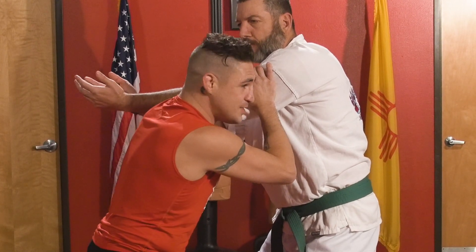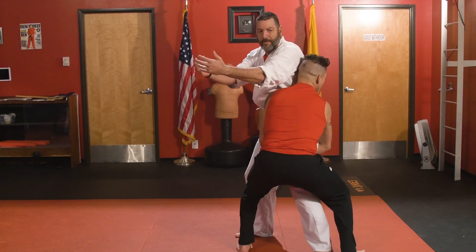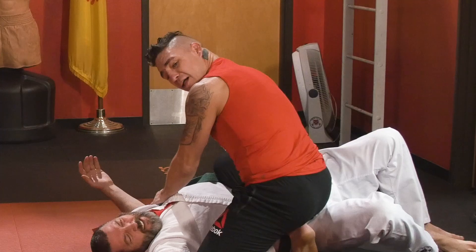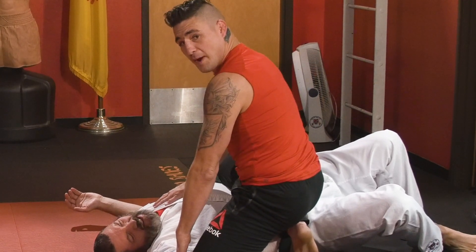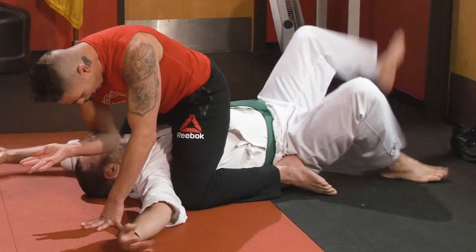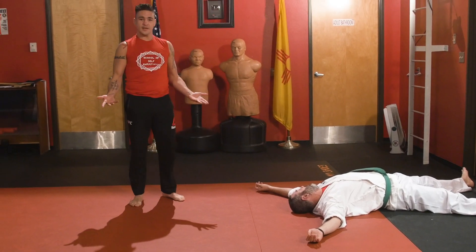From here, I'm going to come with my crotch lift. As I lift him, he's going to come down, knee on the belly to secure the position as I prepare myself for my kill.